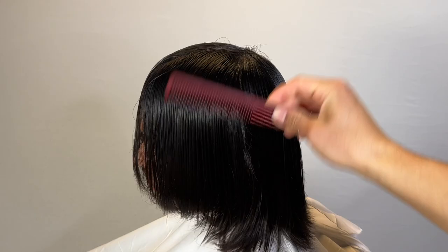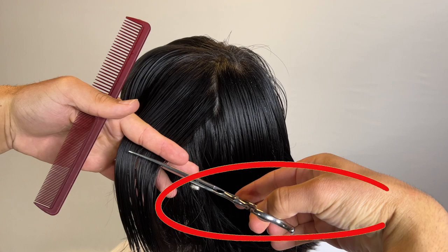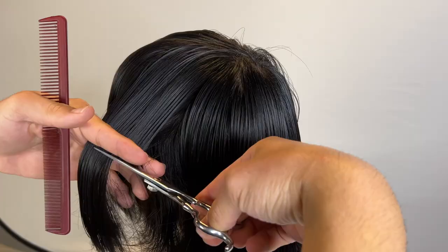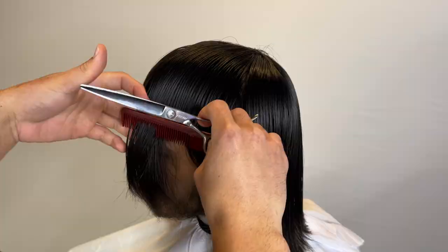We're just going to cut it with scissors — we're going to do a blunt cut and then basically just blend the sides and the back. As you can see, my thumb does not fit in these scissors, so the way I'm holding my scissors is not how you should hold it. Unfortunately, I ordered the wrong size, so I'm stuck with these ones. My fingers are just fat, as you guys saw from the freeze frame.